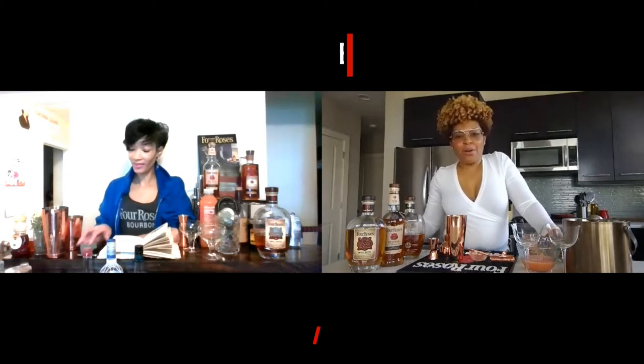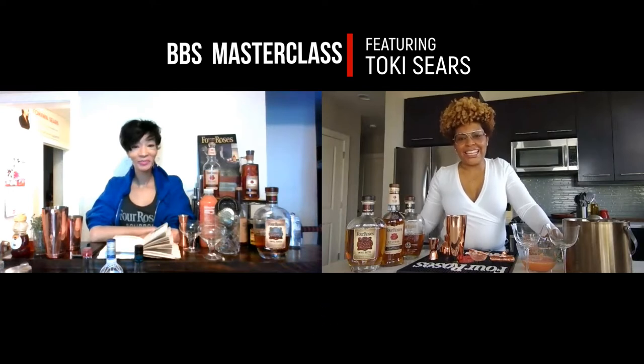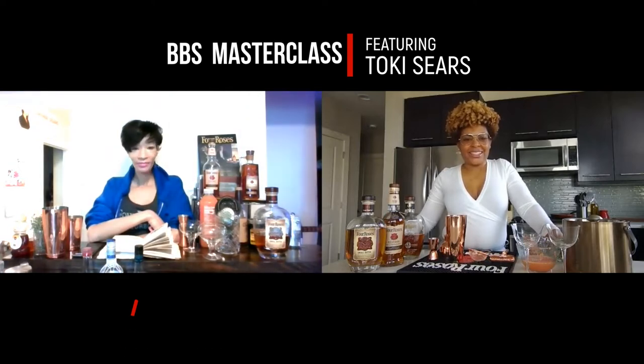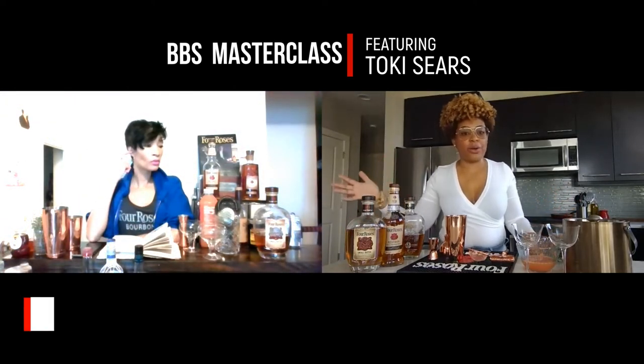Hi guys, I'm Samara Rivers, founder of Black Bourbon Society, and we are here for another cocktail master class with Toki Sears. Hey Toki! Hi! How's your day going today? So far so good, doing pretty good. Excellent. So today's lesson is all about the Brown Derby.